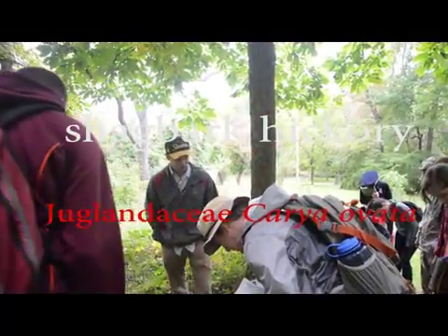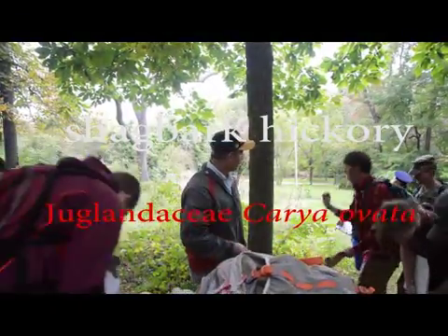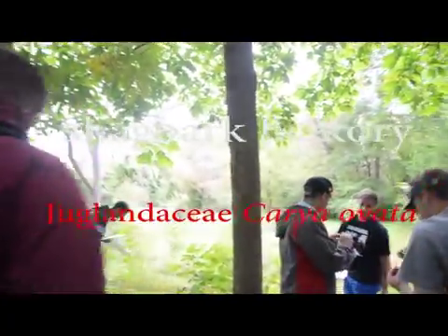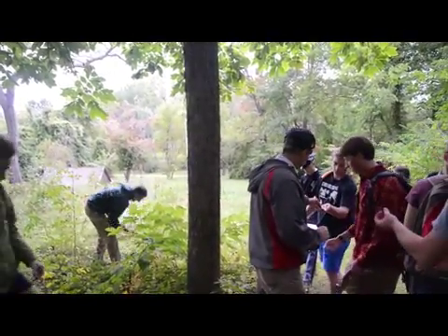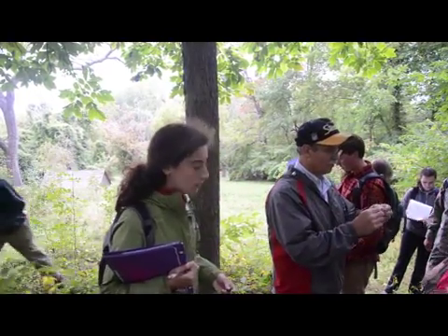This is another hickory. So to find a husk, there'll be pieces of them. They're going to be... oh, that's a big one. Even though it's rotted, you can still see... there's a nice little chunk piece of one.